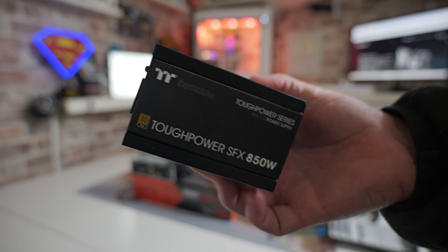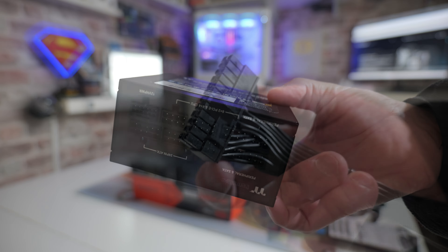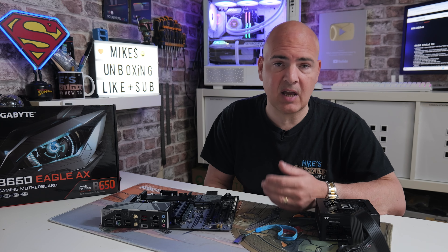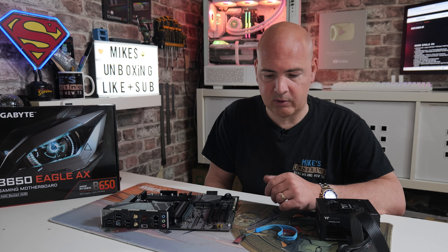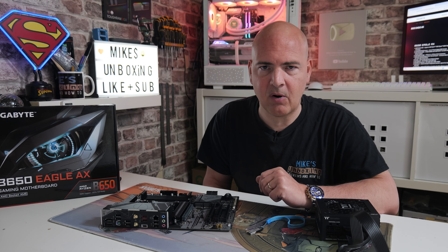You will also need an ATX power supply — or SFX, or whatever you have — as long as you've got the two main connections: the primary 24-pin motherboard power connector, and also the 8-pin EPS or CPU connector. These are sometimes split into two lots of four blocked together — don't confuse this with the PCI Express one, as they are physically different, so make sure yours actually says CPU. Other than that, you will need a computer to go to the Gigabyte website to download the BIOS and also to format your USB drive.